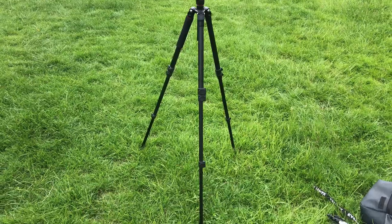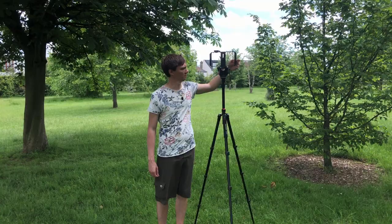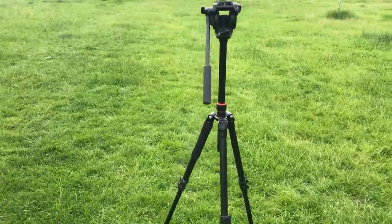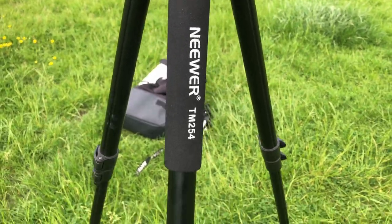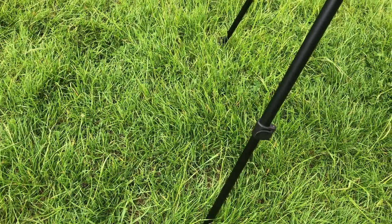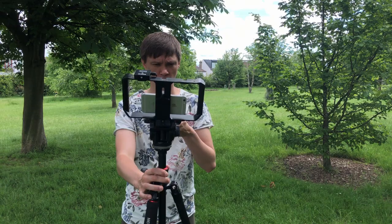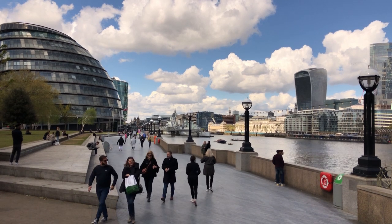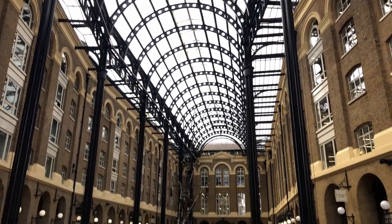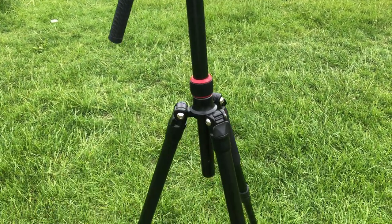The tripod I use regularly for all my films is a super tall one — it can get up to about six feet. This is the Niwa tripod, which cost about 70 pounds on Amazon. It's a really great piece of kit — foam handle, strong clip extendable legs, and a middle pole extension. It also has a pan handle for smooth tilts and pans, which people don't often think about. Still shots are underrated, but a nice simple pan and tilt goes a long way, and the pan handles on the Niwa are really smooth.